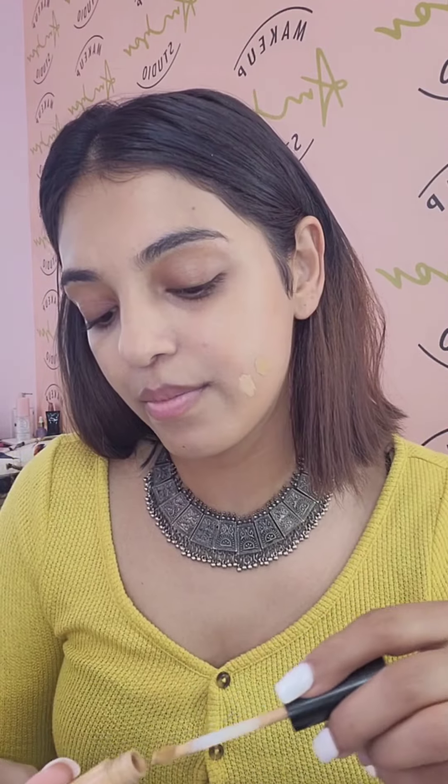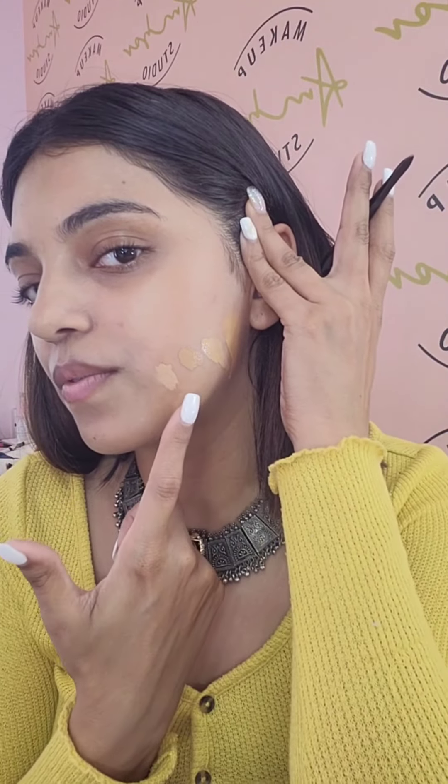Today we're going to talk about which concealer you should use. I have four types of concealer: one is darker than my skin color, one is exactly my skin tone, one is a bit lighter, and the last one is a bit orange to my skin tone. These are the four types of concealer we're going to talk about today.